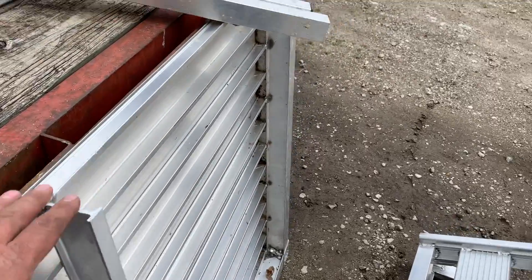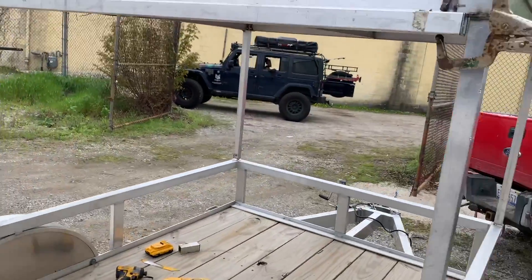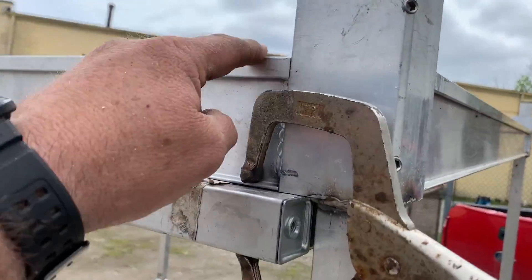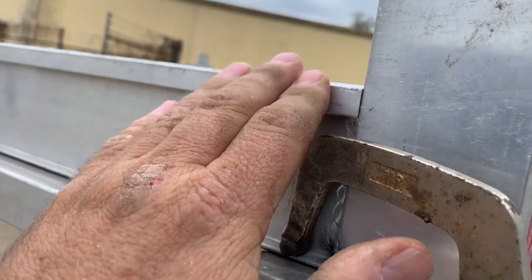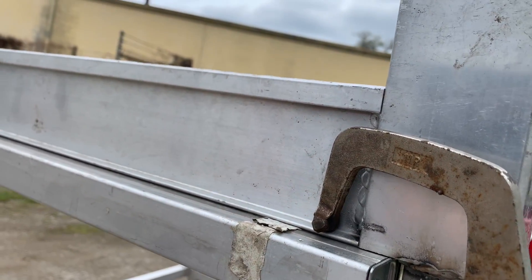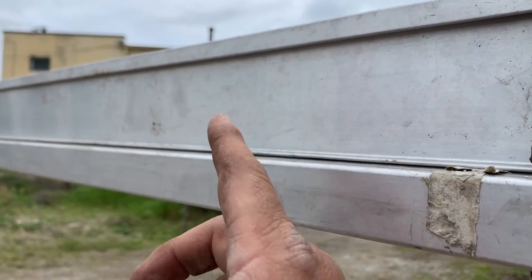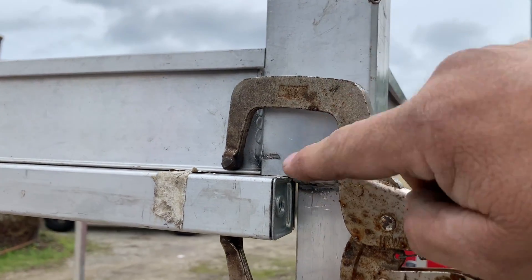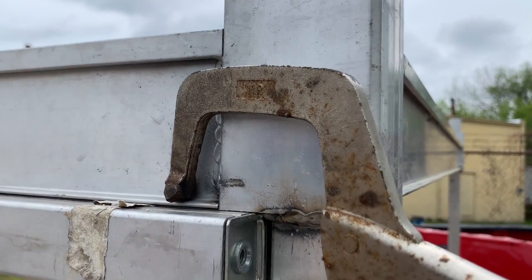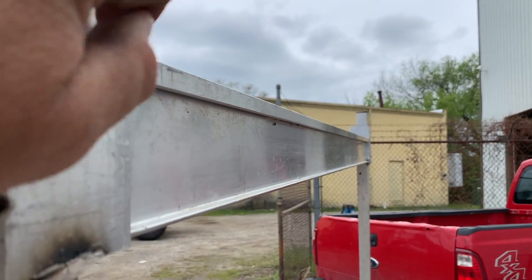I'll grind here and do some grinding on that to bring them back, because when they go up against here I want the edges up here — which is the top as you can see right there — to mesh tightly together so I can run a bead weld across there. And then I'm going to come underneath and run a bead weld underneath it all the way across.